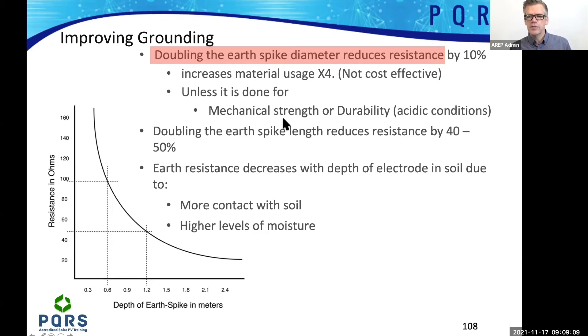Doubling the earth spike diameter reduces resistance by only 10%. What this means is, if you do an installation, you shouldn't necessarily increase the thickness of the earth spike to improve your readings. Because if you double the thickness, it only improves the resistance readings by 10%.